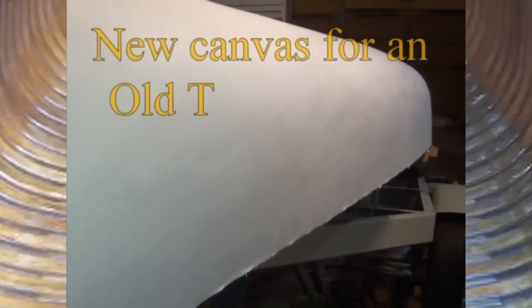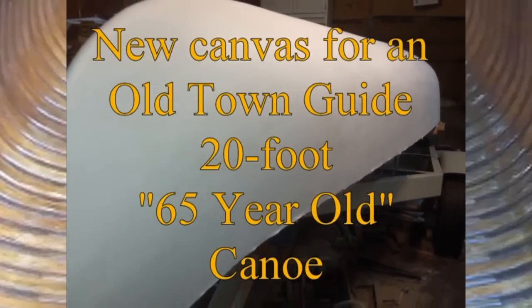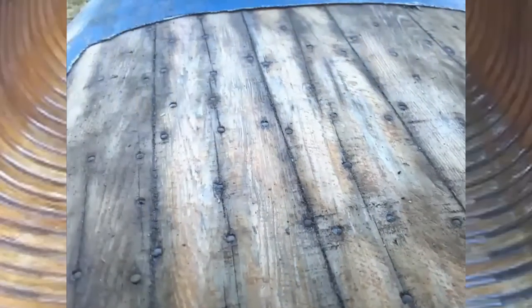Here's my month of part-time work that ended up taking me closer to five months — a new canvas for an old town 20-foot guide canoe.